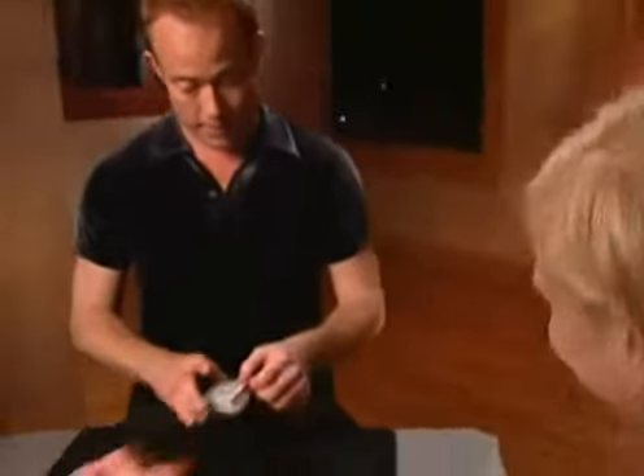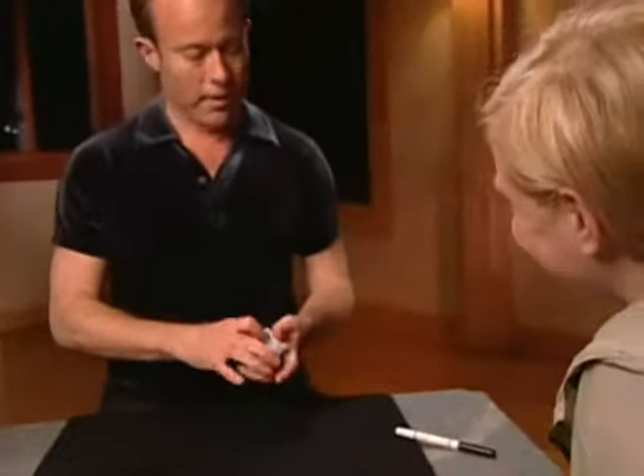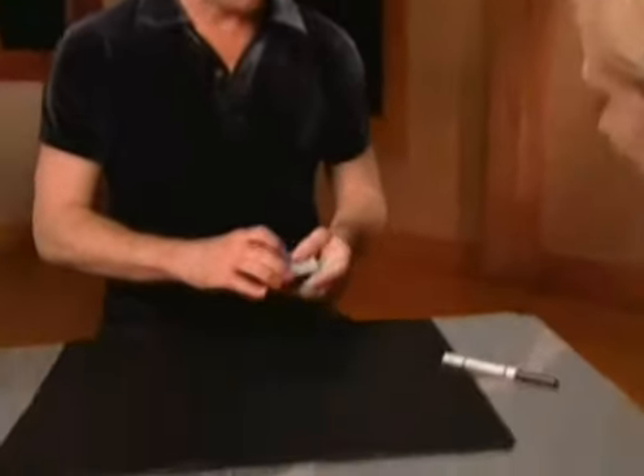Weird, huh? It is. Is that weird? It's a little creepy — it's unusual. I don't know how you do it. You want me to do it slower? Yeah. Okay, check it out — Six of clubs. Watch slow.